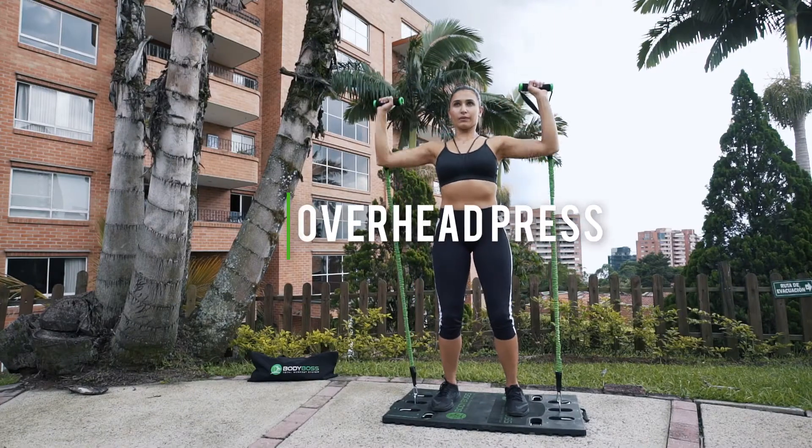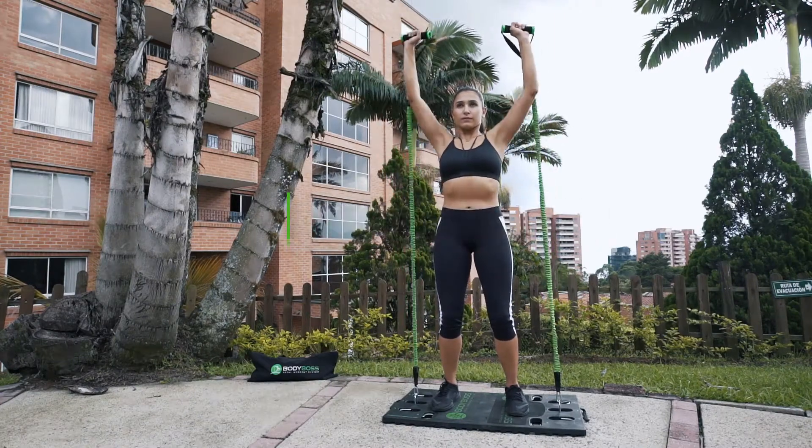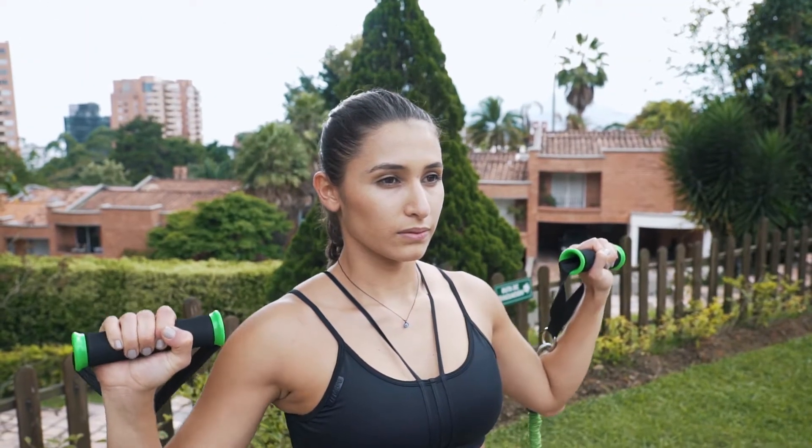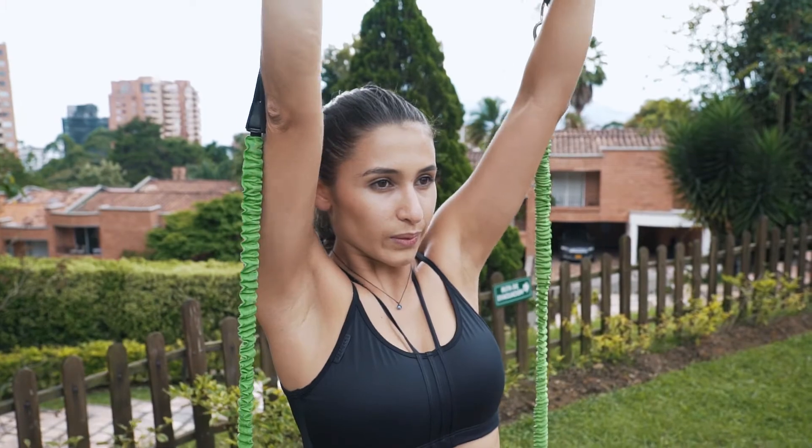Overhead press. These are great for the shoulders. During the exercise, engage the core. Make sure you control the weight throughout the movement.